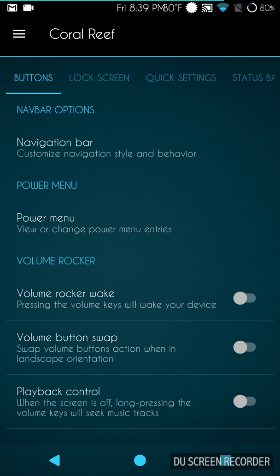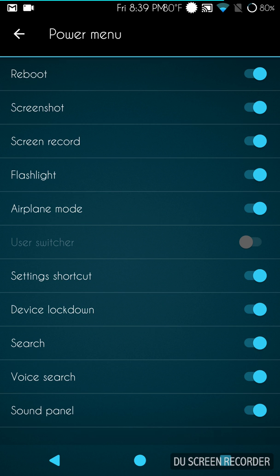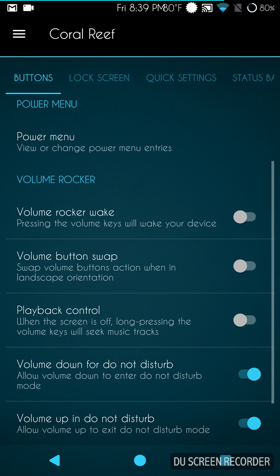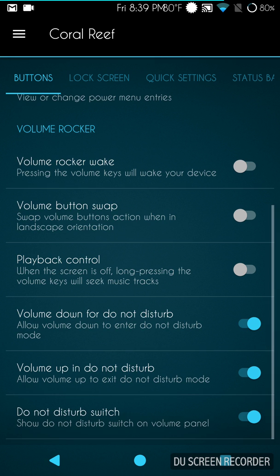Power menu is up next — they come with a lot of features here, not unlike a couple of other really awesome ROMs, so it's good that they put a lot in. Volume rocker is underneath that with all your settings for what the volume rockers do. I just use mine to turn the volume up and down, but you can do whatever you want.